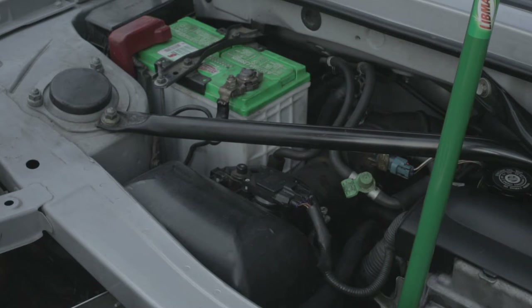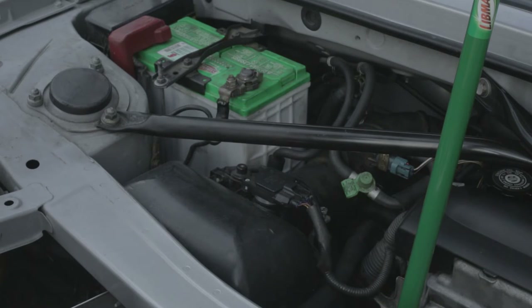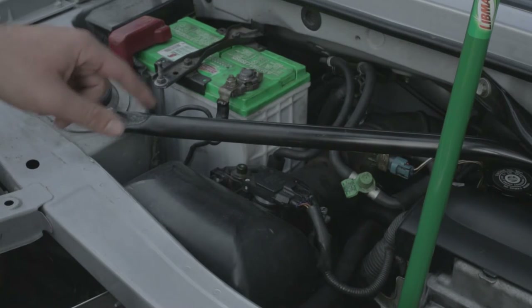Hello! Welcome to another video of the MR2 Noob. Today we're going to be looking at how to maintain the air intake system from the air box all the way to the throttle body. This is just a good thing to do when you first buy your Spyder, make sure everything's in working order. It can also help solve check engine lights — if you're running rich on banks one and two and it's both banks, chances are it has to do with the air intake.